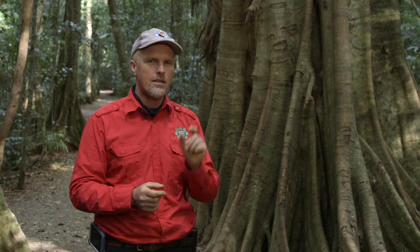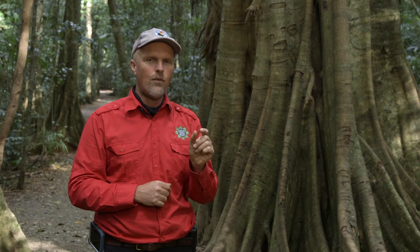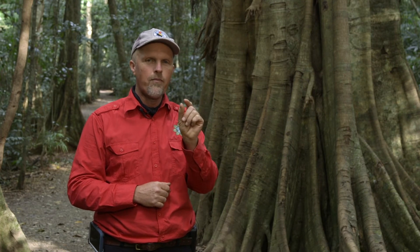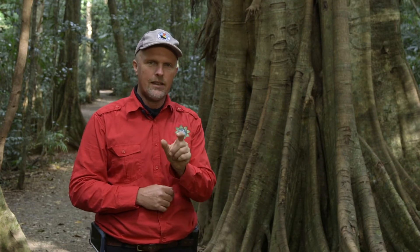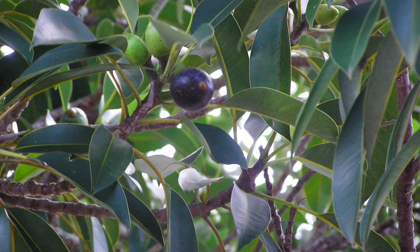This is Ficus Watkinsiana in the rainforest here in Mary Cairncross. This is the one with the very large leaves. We also have Ficus obliqua, the small leaf fig. So it's quite easy for you as guides in here — you're generally dealing with those two trees. The small leaf fig, Ficus obliqua, has a very small yellow to orange fruit when it's dropping, only about 10mm, whereas the fruit of Ficus Watkinsiana is about 40 to 50mm.